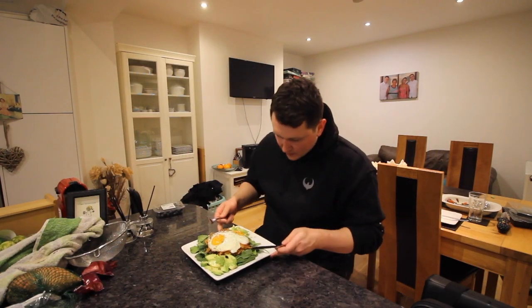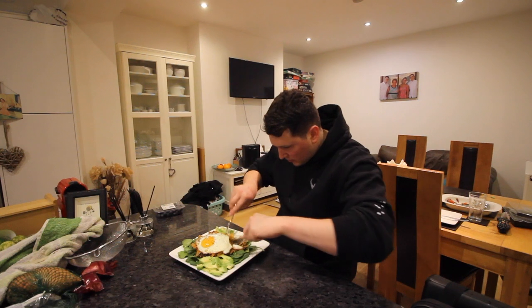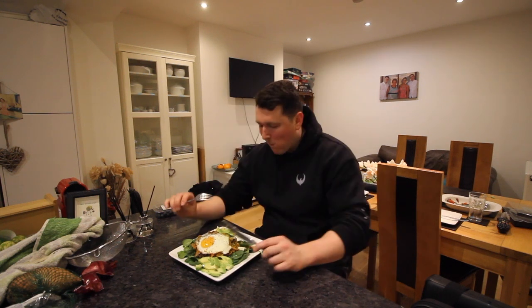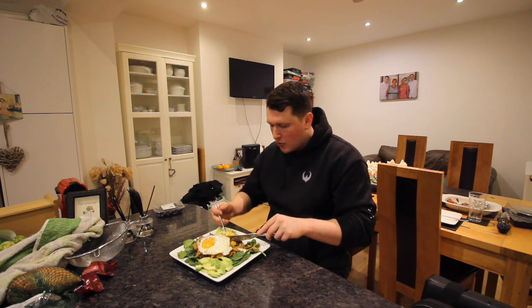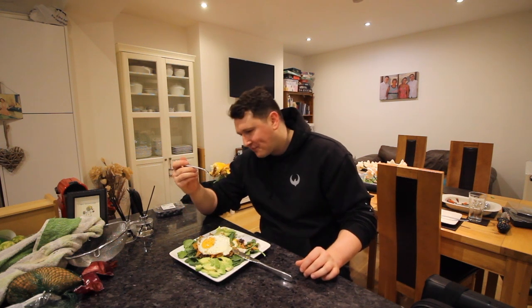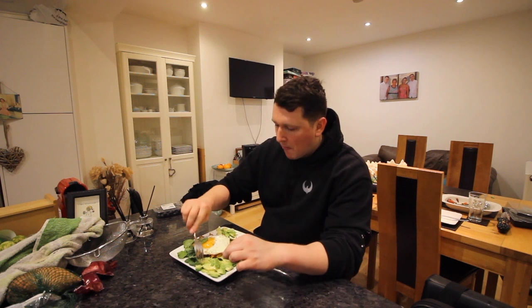All righty, let's give this a little taste test then. Let's just take a little section — a bit of everything. It's crispy. It's a little bit smoky from the paprika, a bit smoky from the salmon, and it's got a nice saltiness to it as well. That is lovely. Oh my god, that's so nice. Compliments to the chef. Right, while I devour this, I'll show you the last two days of training of this week.